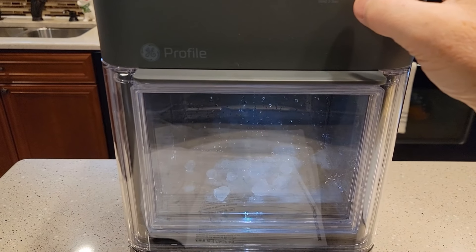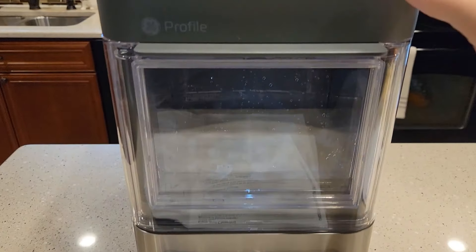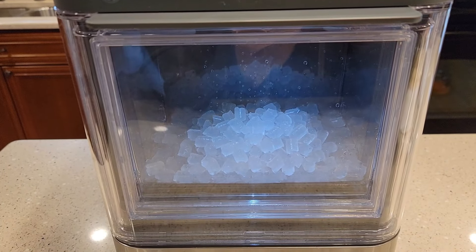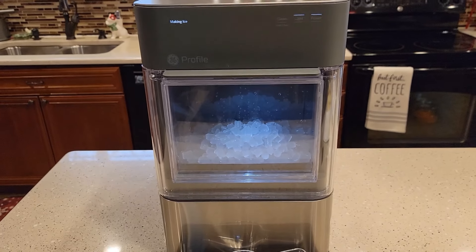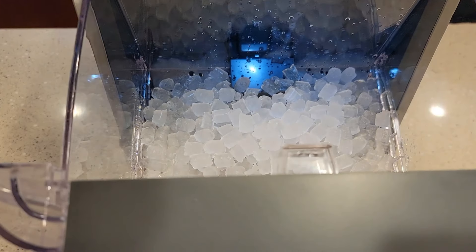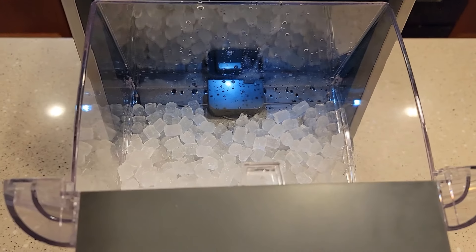After about eight minutes, it's starting to produce some ice — initially it looked like chop ice, but it's starting to look better. The light goes from bright, to dim, to off; the flickering you see is just the camera. After 30 minutes, this is the amount of ice produced. It's been making a constant humming and motor noise the entire time, and the ice is definitely looking a lot better.